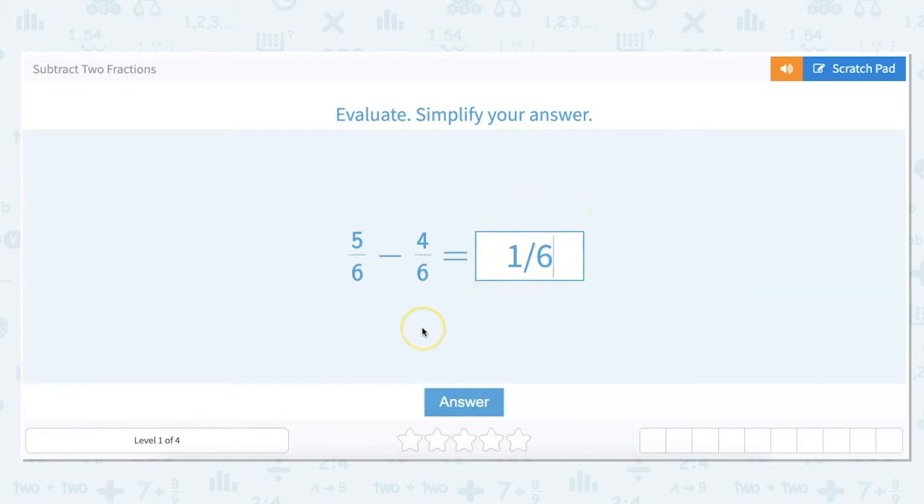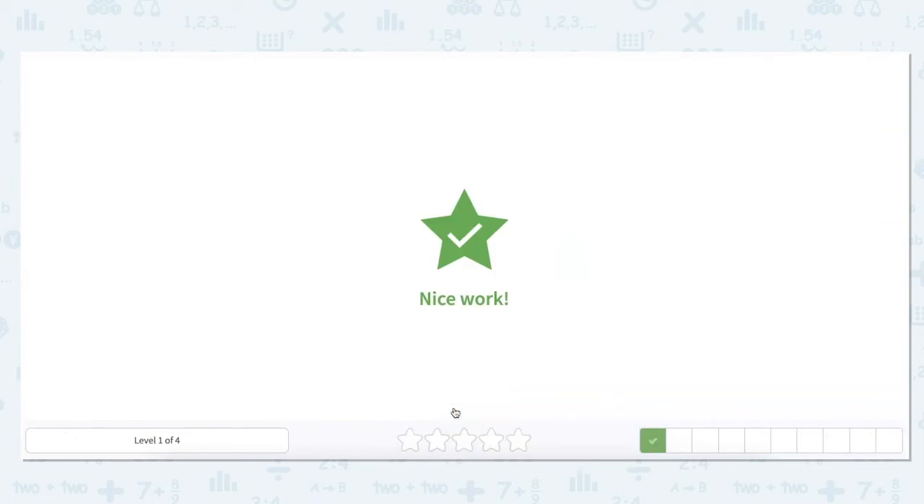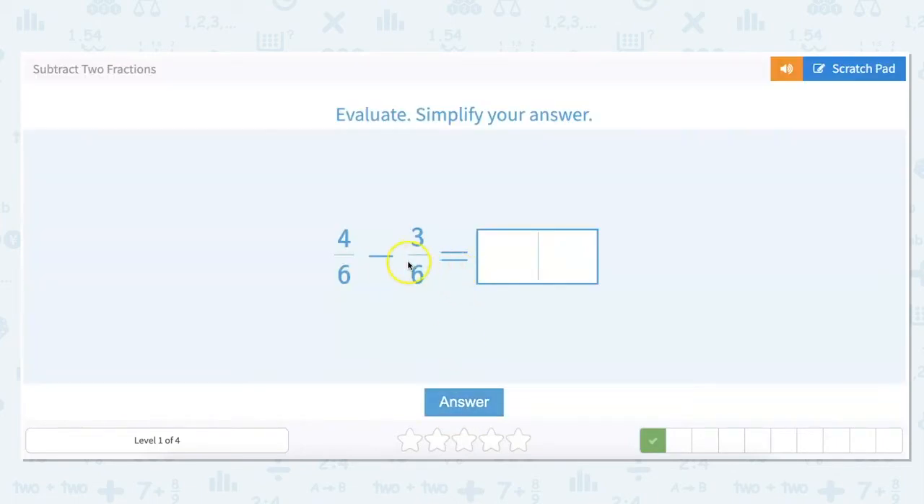Again, we look at our denominators first and they are the same, so that makes our job easy. We subtract across: four minus three is one, and six — the denominator stays the same. So our answer is one-sixth.